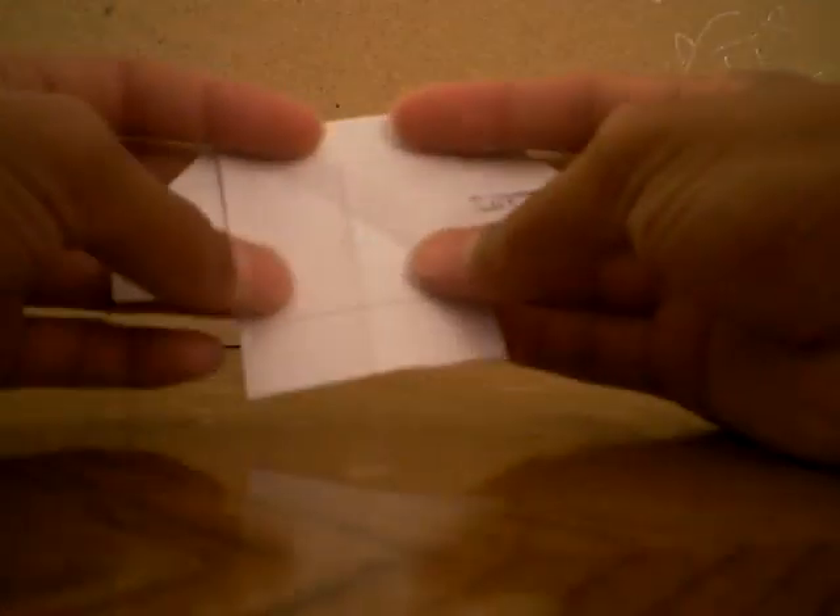Then you fold it down — I gotta fix it. So you bring this over and you unfold. Then you bring this over. Then you unfold.